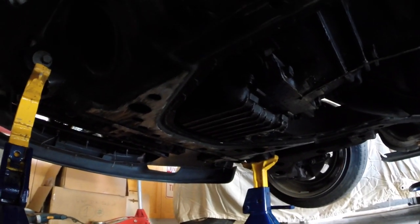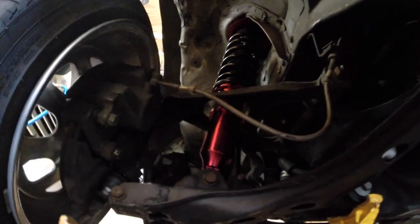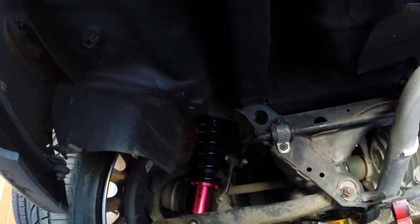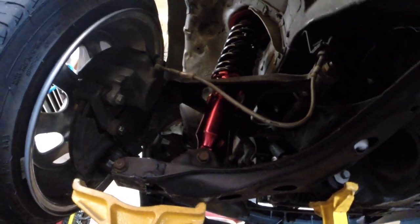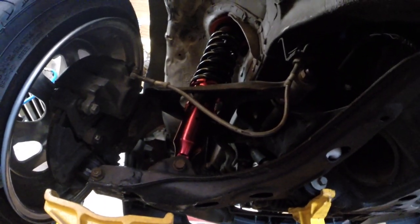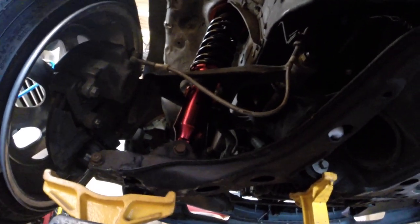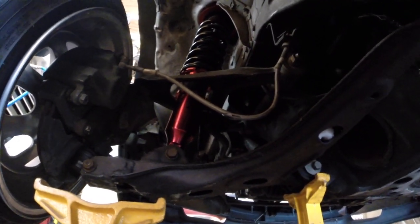Some of you guys are asking what coilovers I'm on — I'm on these knockoff Godspeed coilovers. They're actually pretty good, a whole lot better build quality and ride quality than Rokors and Racelands. I'll put the link in the description. They're just a no-name knockoff but they're actually quite good and I recommend them to all Miata people on a budget.